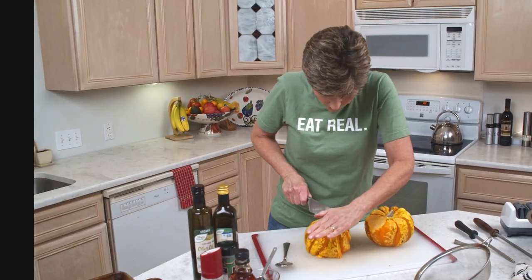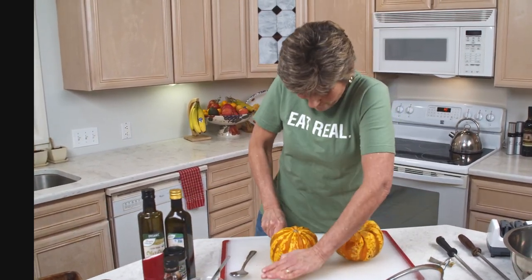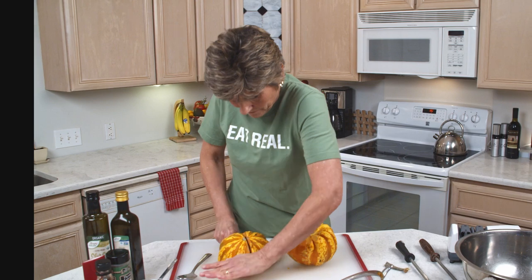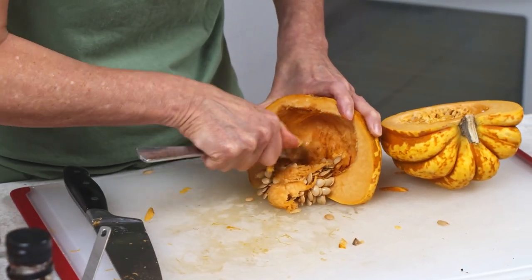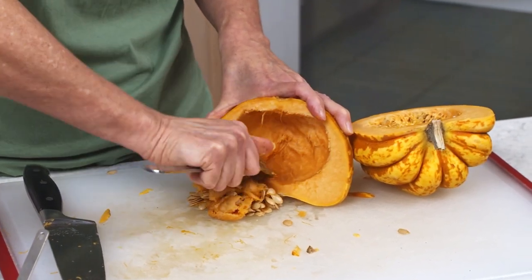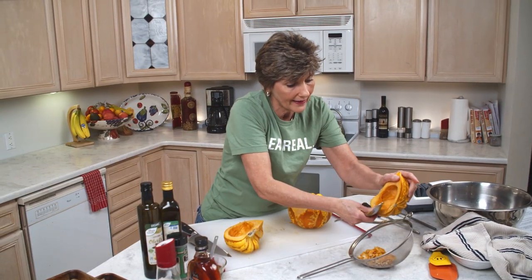I want to go right down the center. I made it through. And we're going to just scoop this out. Squash is loaded with beta carotene, which is an excellent antioxidant.